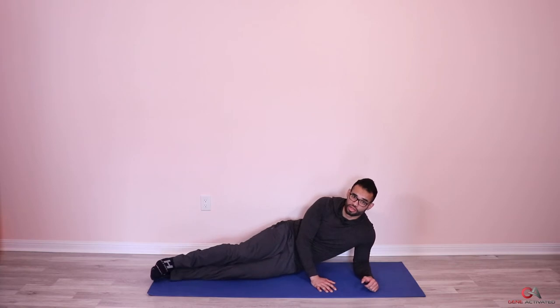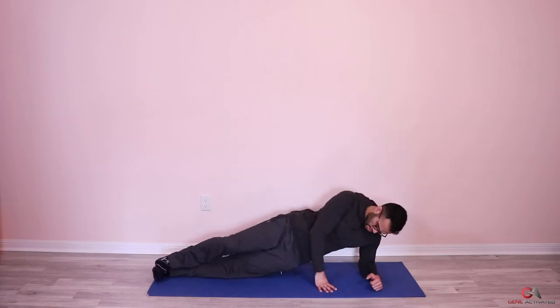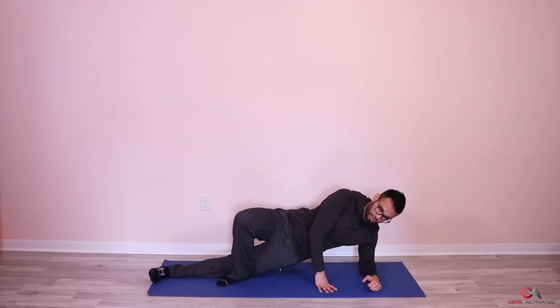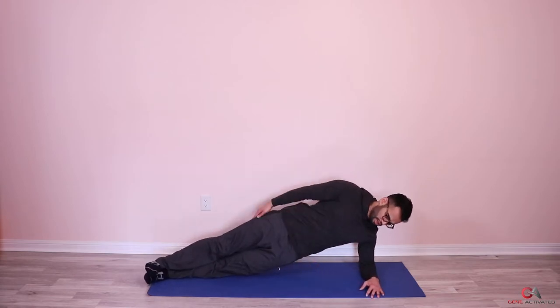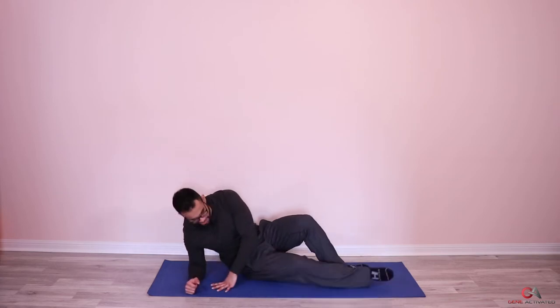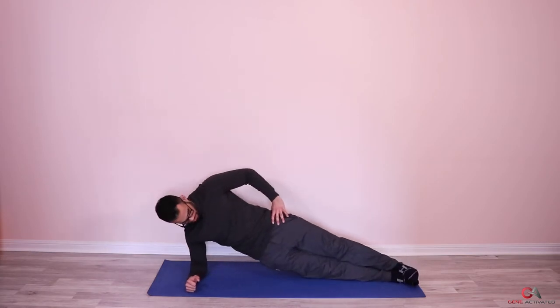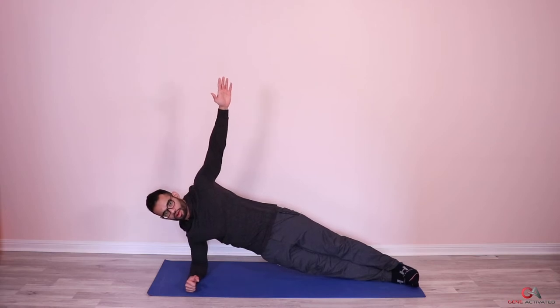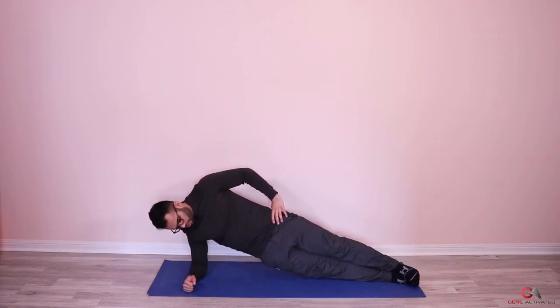If this is too tough, you can keep one knee down, put the other leg on top, and use that to help lift your body — it's a little easier. If you're okay, keep your whole leg up. Three, two, one — good job, switch sides. Up we go — three, four, five, six, seven, eight, nine, ten, eleven, twelve, thirteen, fourteen, and fifteen. That's your second set!